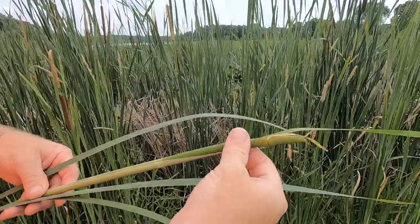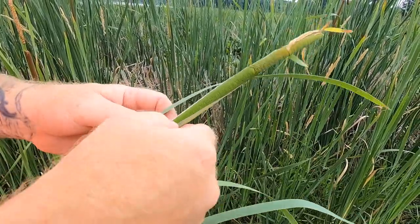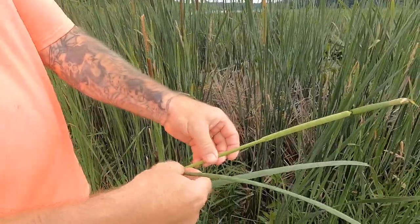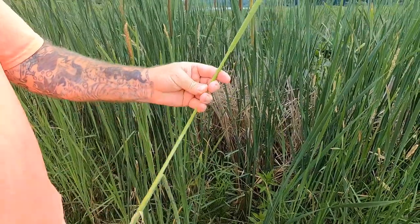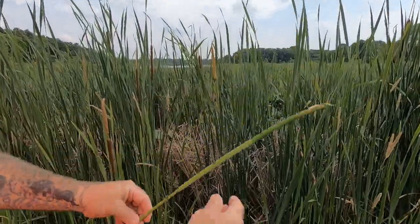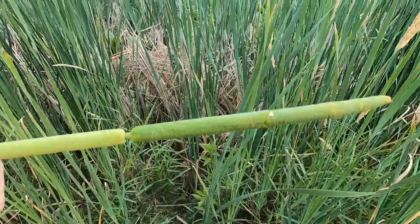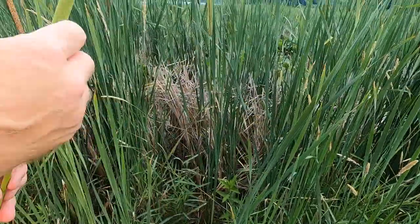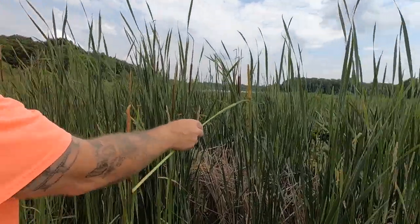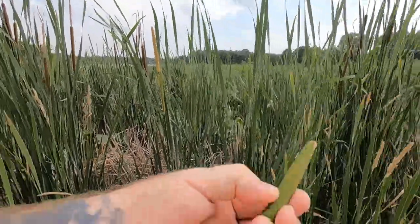This is the female part of the flower head — it's going to be the pollen — and you pull this sheath back and peel it. Now this is the female part of the plant, which is going to produce the pollen, and this is what's going to end up being the male part, or the seed part, which is going to turn this brown color. It's important to collect it at this stage right here. You can see when I touch it that the pollen erupts, whereas when I touch this part, the pollen doesn't erupt.